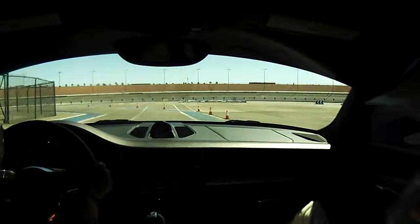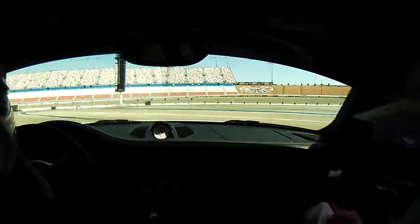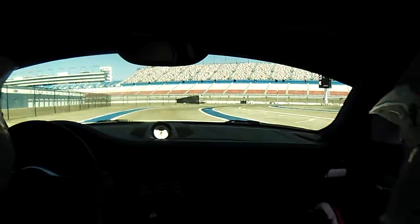So at the end we're going to make a tight left turn. And up ahead again — a little bit of gas pedal. Up to 3rd.